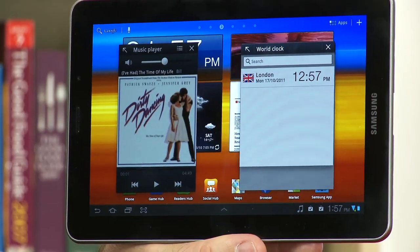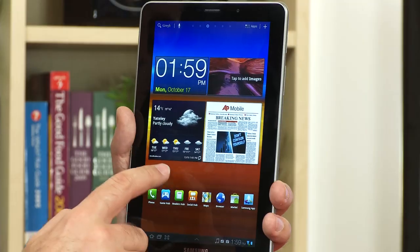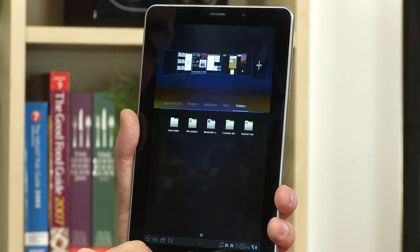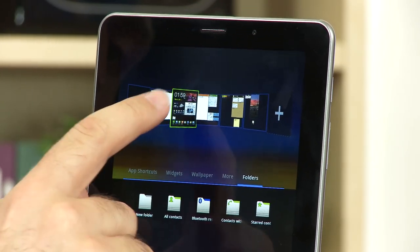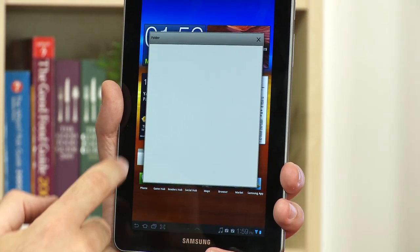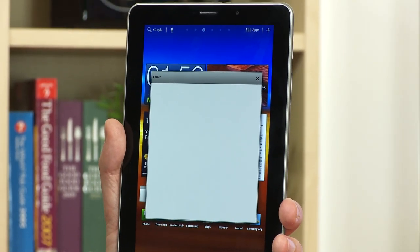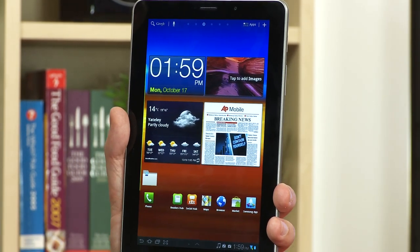You've also got a lot more control over application management. You can create folders — just hold down your finger, go to the folders tab, create a new folder, place it on a page, and put your applications into it.